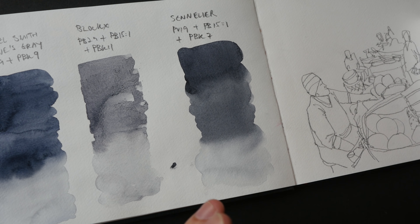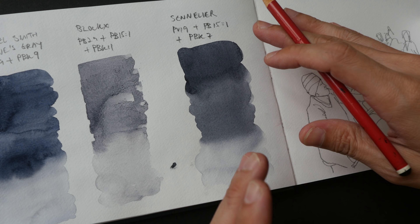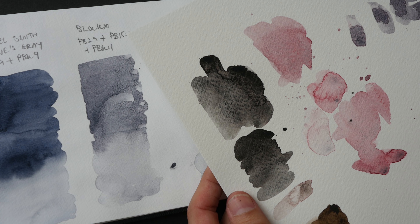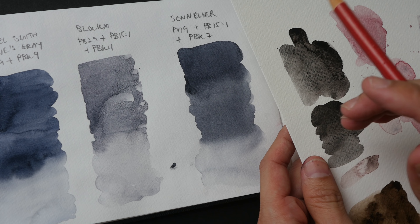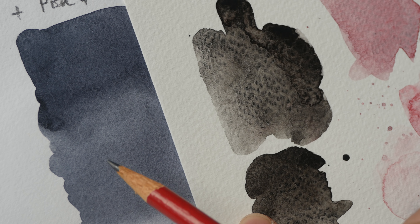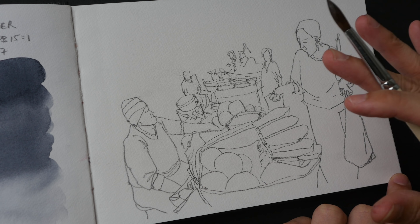Payne's Grey is a wonderful color for tonal studies or value studies. It's more subtle compared to just diluting black with water — with black, even when diluted, it still looks a bit harsh. With Payne's Grey, there are traces of color within the gray, so it looks more interesting compared to just black and white. The feeling you get when you look at Payne's Grey versus a gray made from black is very different.